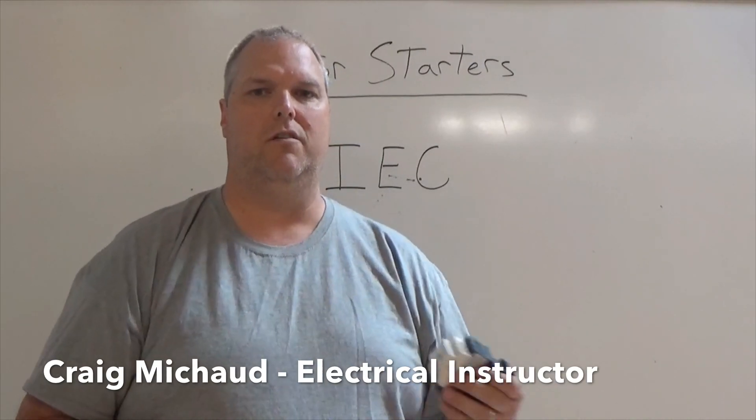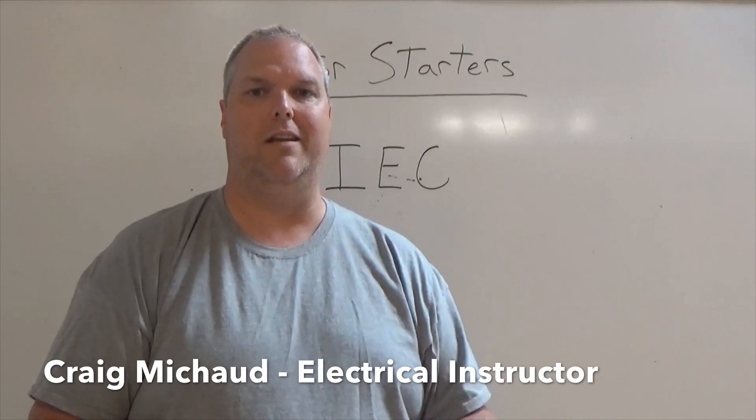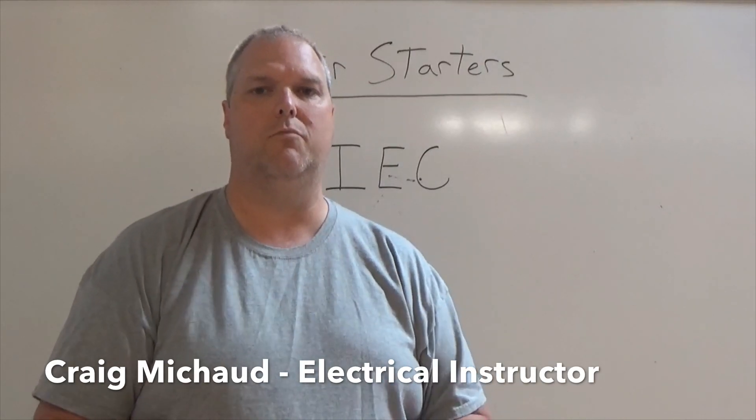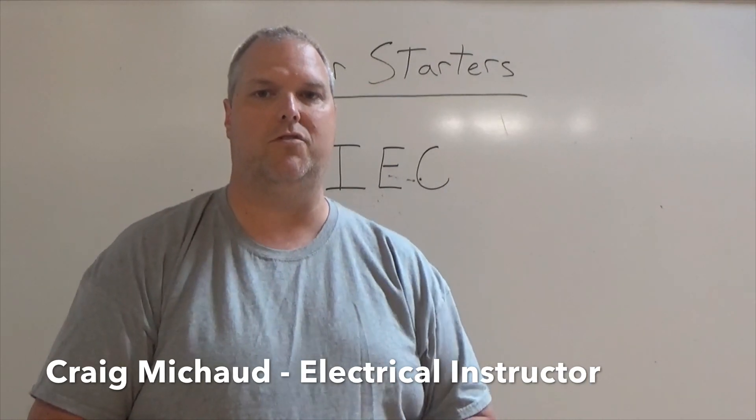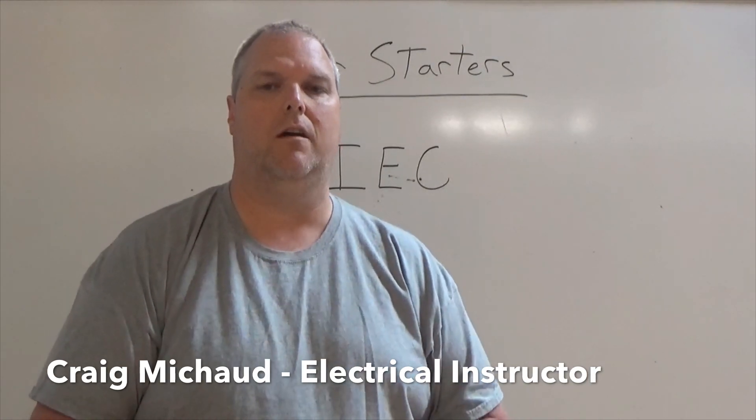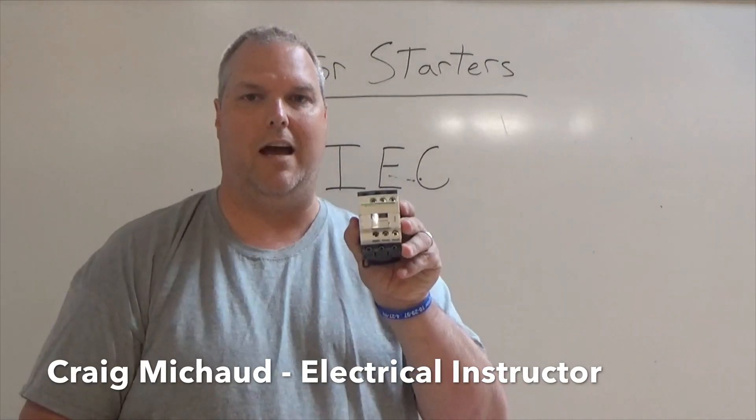Motor starters — we have two different types. We have a NEMA and we have IEC. Those are the two most common that we have. I'll show you how to wire a NEMA motor starter in another video. Today we're going to just focus on the IEC.